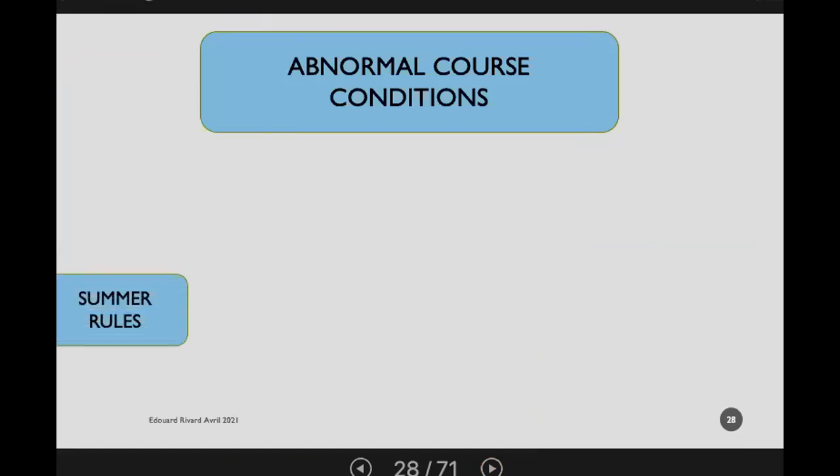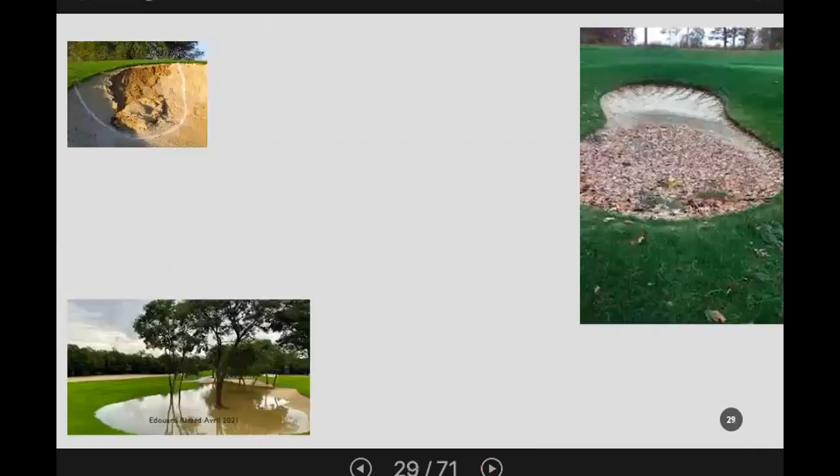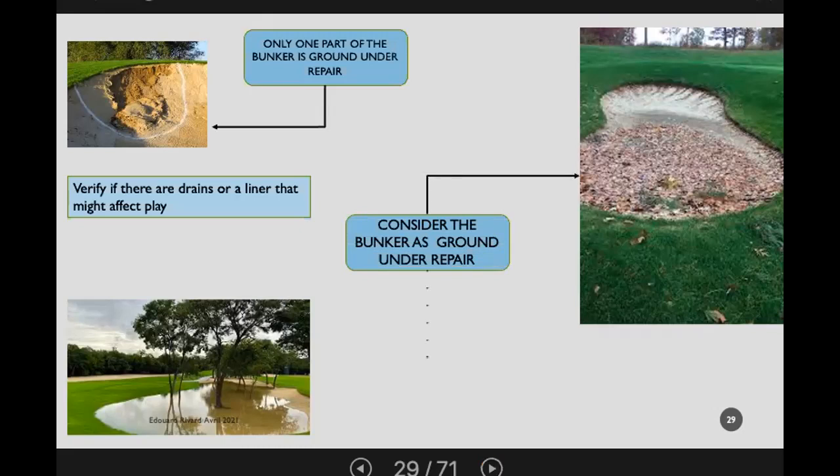More on abnormal course conditions — summer rules versus preferred lies will obviously mean different, and definitely less, marking. If you come to the course first thing in the morning and have had a downpour with a washout in part of a bunker, when only one part of the bunker is ground under repair you can paint a line and define that area as such — there's no problem with painting part of a bunker. In other situations, check for drains or liners that might affect play, as liners are covered in the standard local rules.